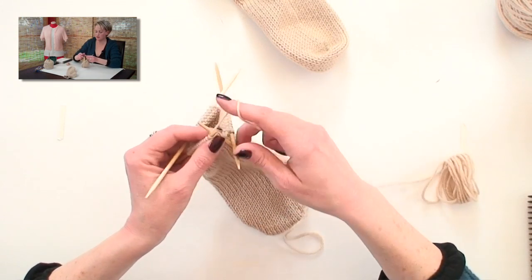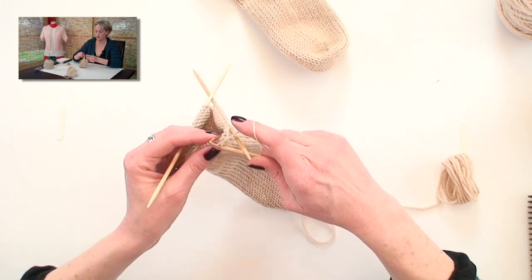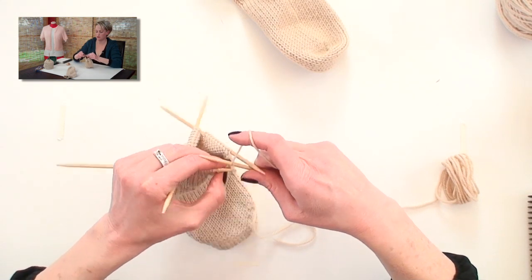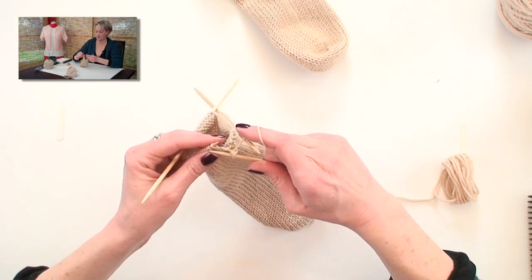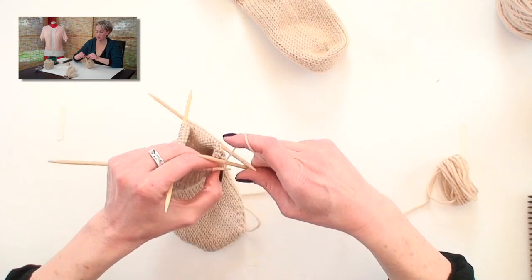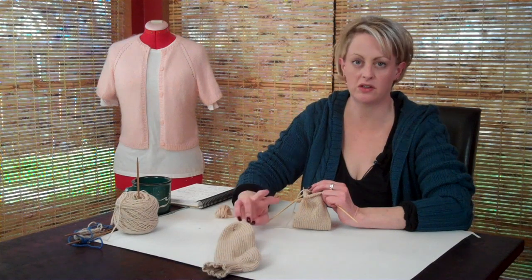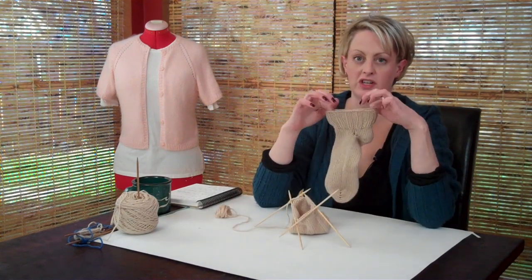So I'm knitting one, bind off, knitting one, bind off, yarn over, bind off. We're not increasing the number of bind off stitches by two — we're just increasing them by one-third, which makes it plenty stretchy enough.